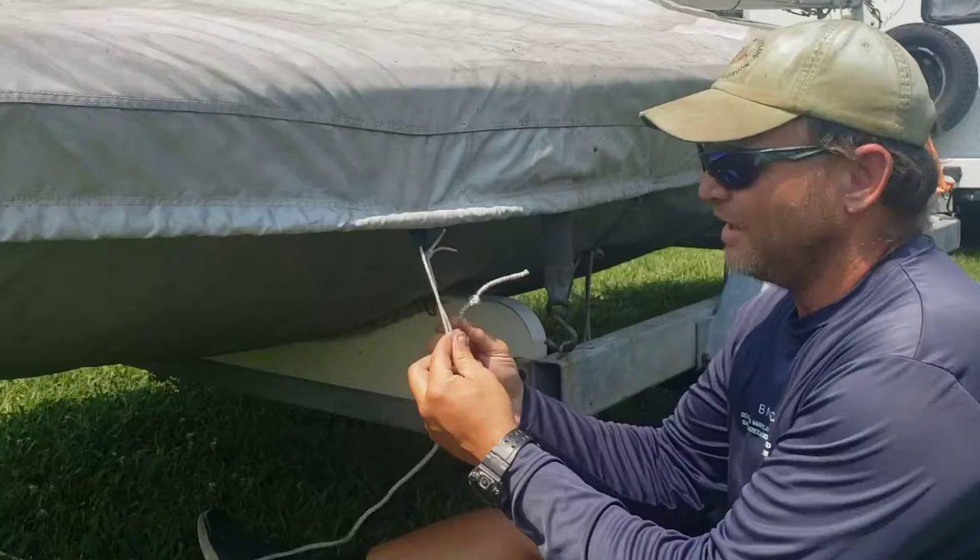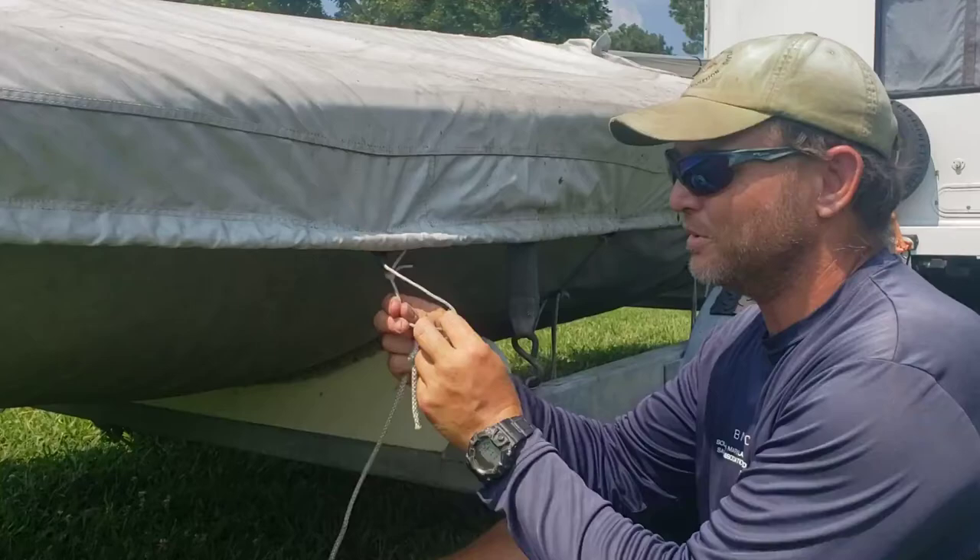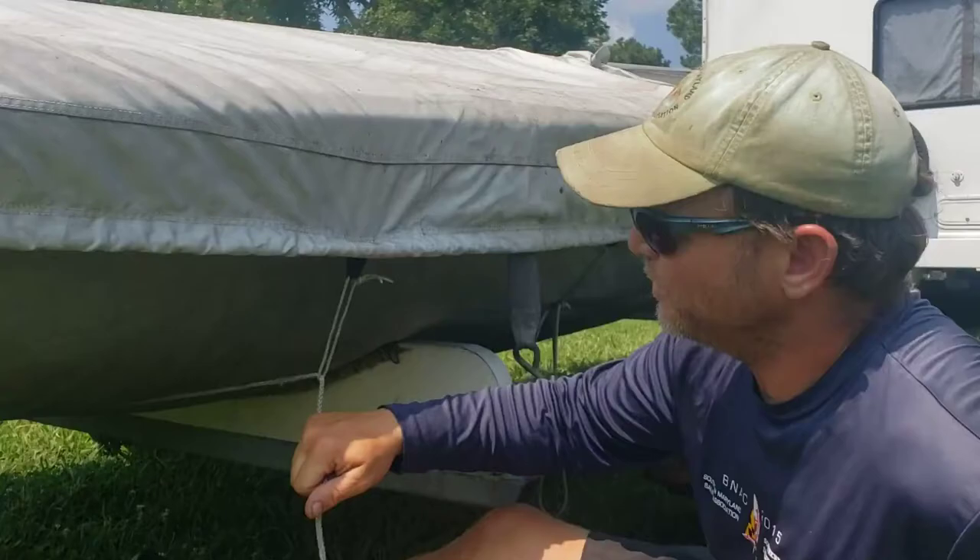You'll see here I've got a sacrificial loop. If you run the line through the nylon webbing, when you cinch it down, it will saw on the nylon webbing, and you'll be replacing that webbing, which is really difficult, as opposed to replacing this piece of line, which is really easy.